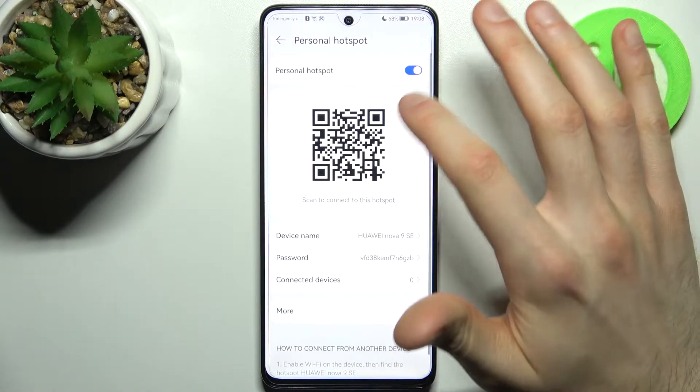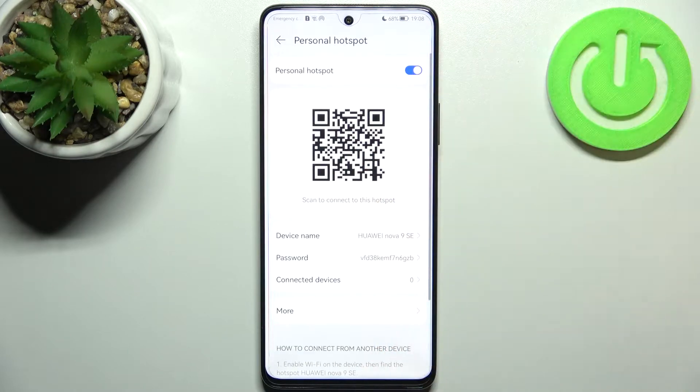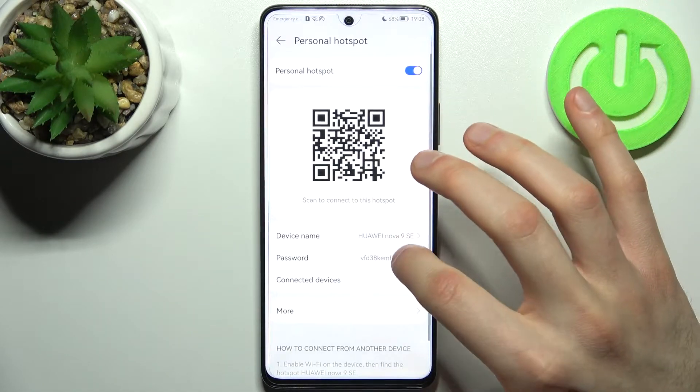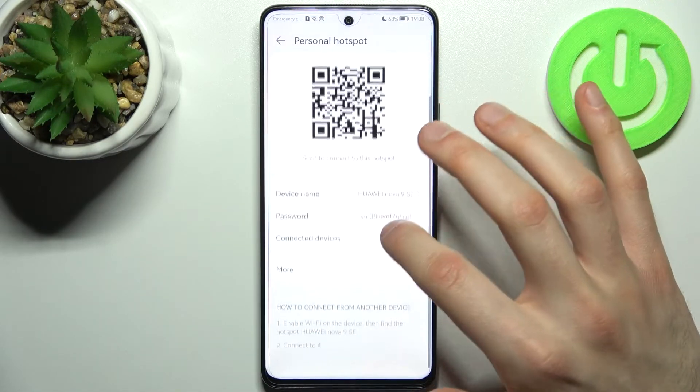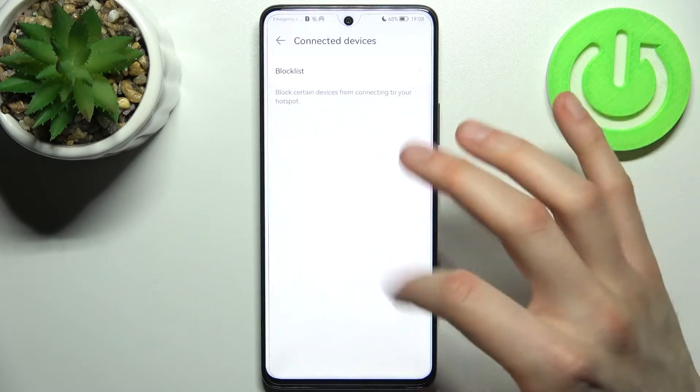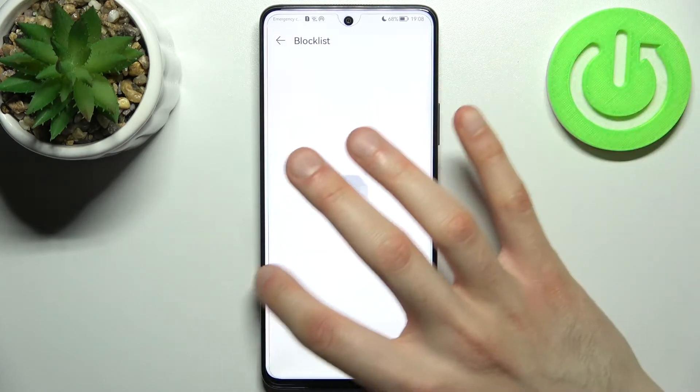Here you can switch your hotspot on. You can display a QR code to instantly connect to your hotspot. You can change its name, you can change its password, and you can manage connected devices — for example, you can add them to the block list.